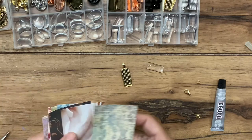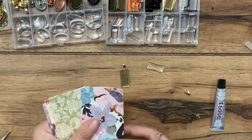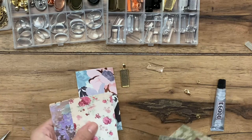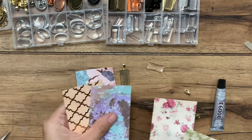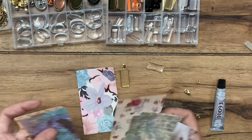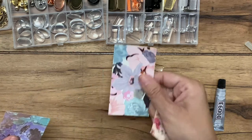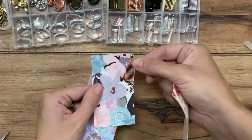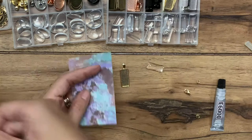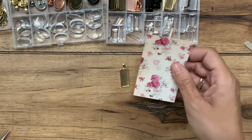I'm going to choose one of these — I'm going to use the gold. I think I'm going to go with... I like this one, but I would use this one with the rose gold. That's pretty. Let's do the flower.